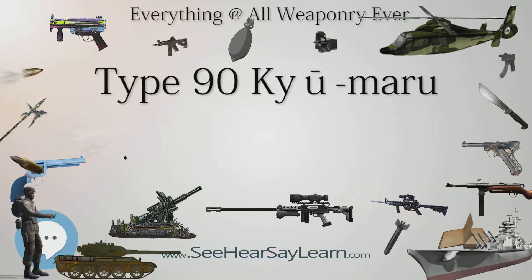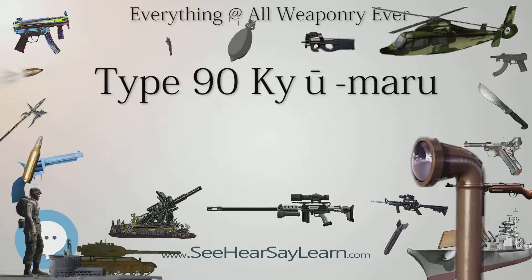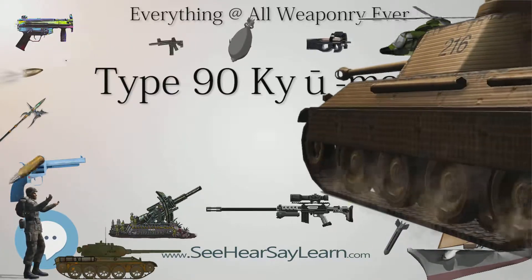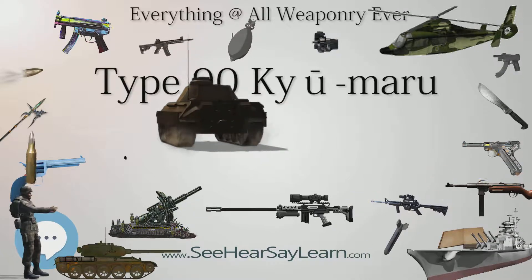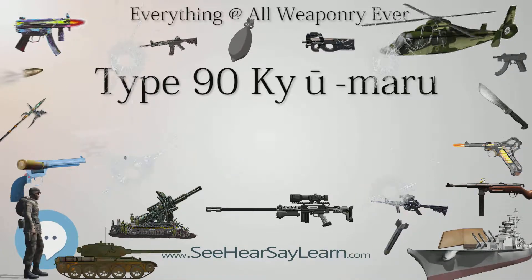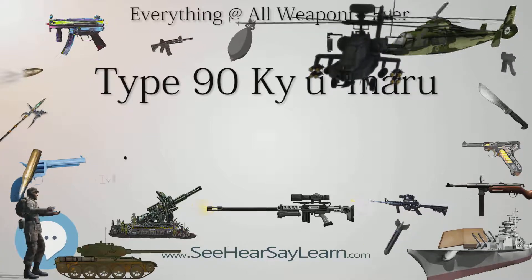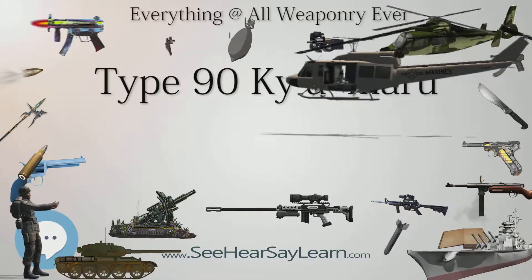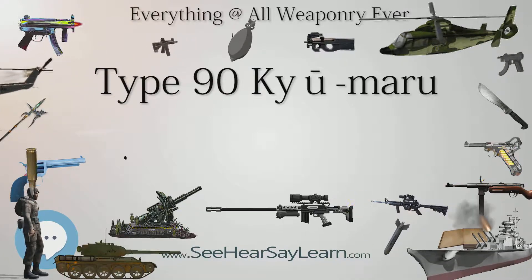The power pack of the Type 90 tank features the Mitsubishi 10ZG32WT 10-cylinder 2-stroke cycle diesel engine providing 1,500 HP, coupled with a Mitsubishi MT1500 automatic transmission with 4 forward and 2 reverse gears. The development of the 10ZG32WT prototype started in 1972 and was finished in 1982, with a top output of 1,120 kW (1,500 HP). The hydropneumatic suspension units are mounted on the front and rear pair of road wheels and can be adjusted on the fly to deal with uneven terrain. According to Japan's Ministry of Defense, the Type 90 accelerates 0–200 meters in 20 seconds.